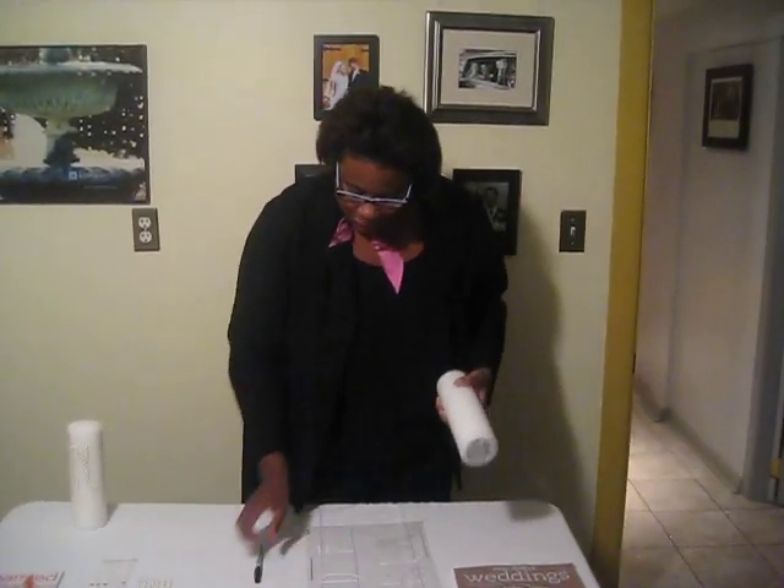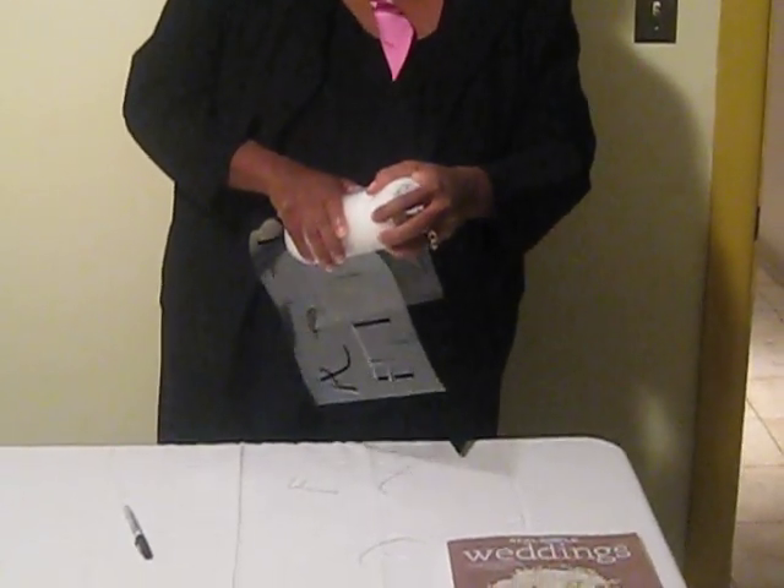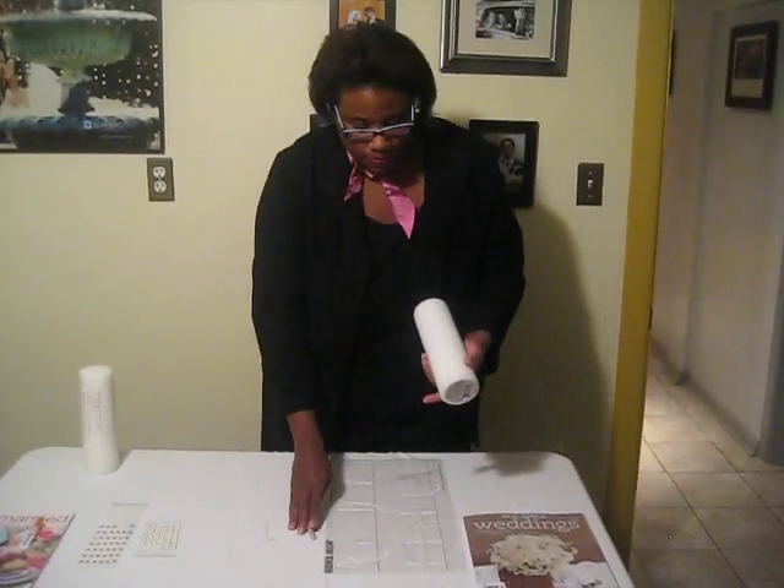The first thing we do is you decide what you want to put on your Unity Candle. I'm going to put the first letter of the couple's last name, which is L. So what I'm going to do is line it up, and then using my Sharpie, I'm going to trace onto my Unity Candle the L. So then I have a thin outline of what I'm going to do.